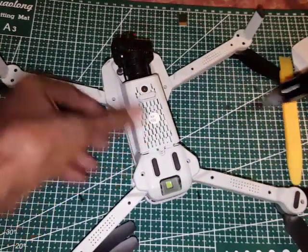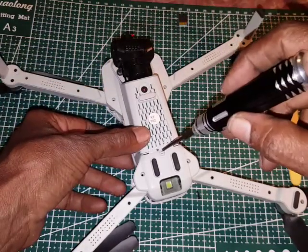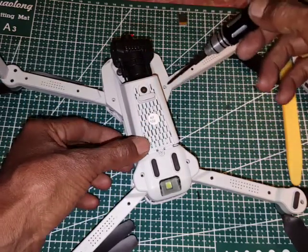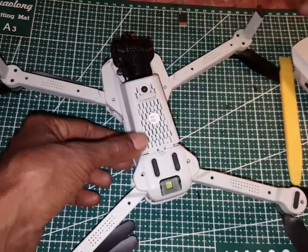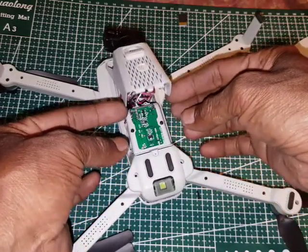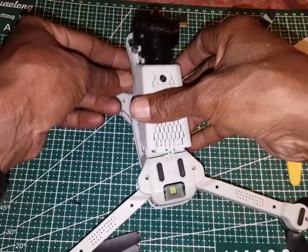Below the gimbal camera there are two screws, left and right, and here there is also one screw. You need to open those, then open two, three, four screws here, and then bring the gimbal camera out like this. You can see you can remove the gimbal camera.